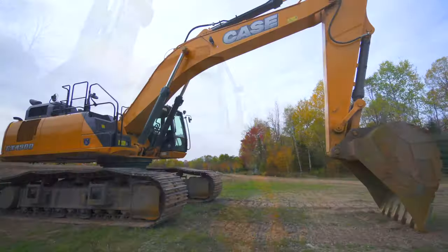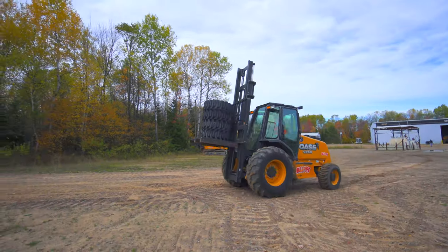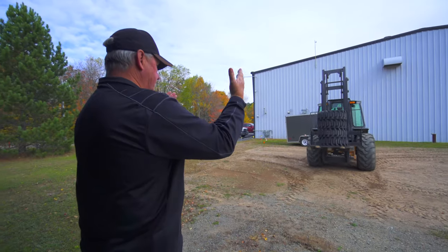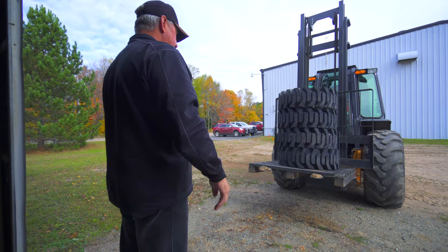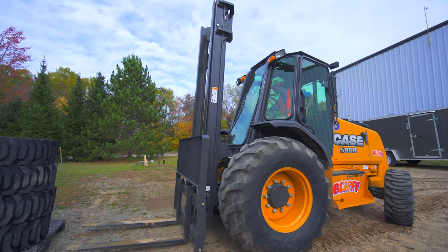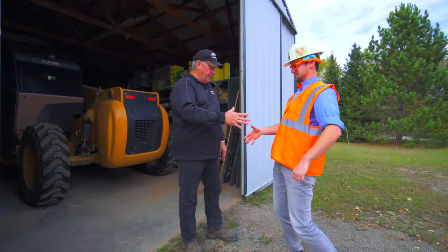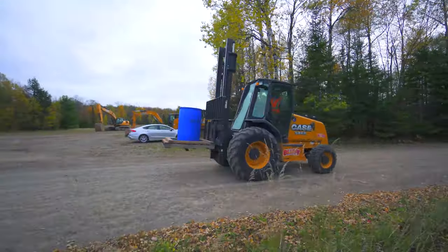Thank you very much, Blippi. Good job! Thank you. Good job to you. Good job!